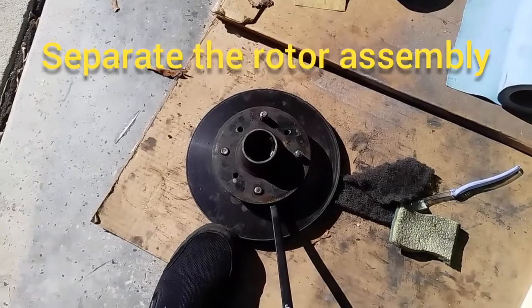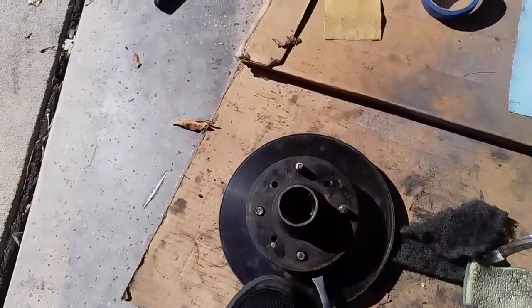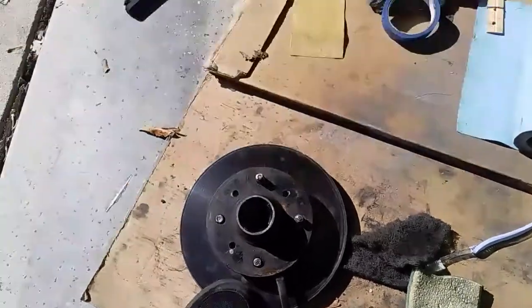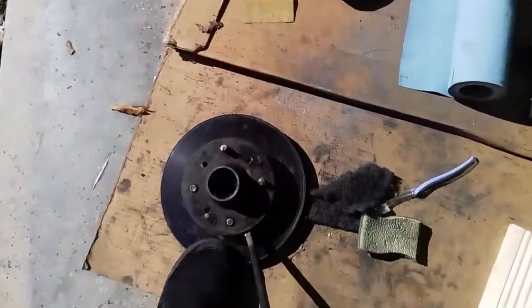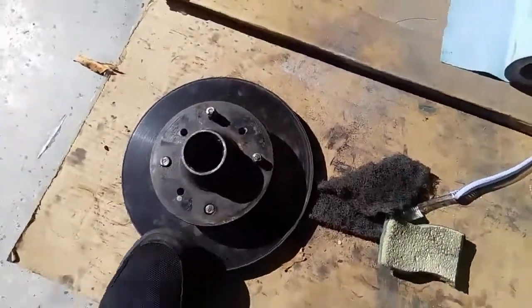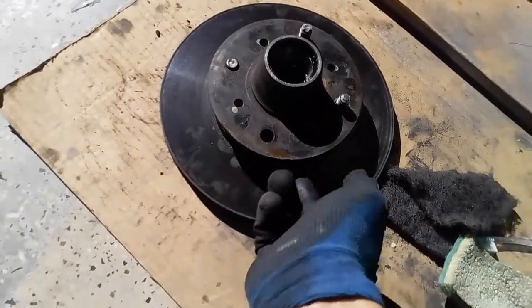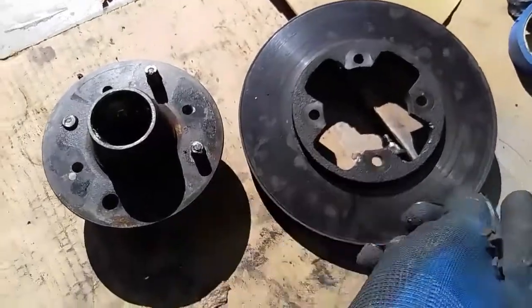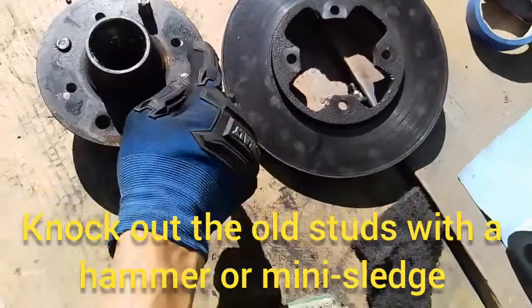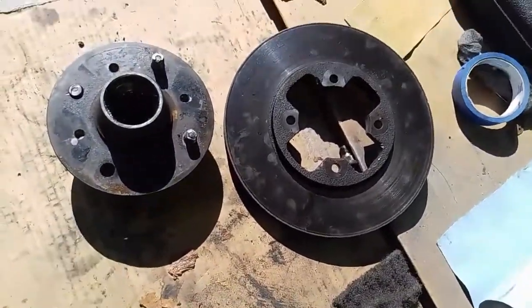Once you get those four bolts off, flip the rotor assembly over and put a pry bar under it. Hold the rotor down while you pry up to separate the two pieces — it might take some work but you'll get them apart so we can get these bolts all the way out. Once separated, just knock the old bolts out with a hammer and replace them with fresh ones.